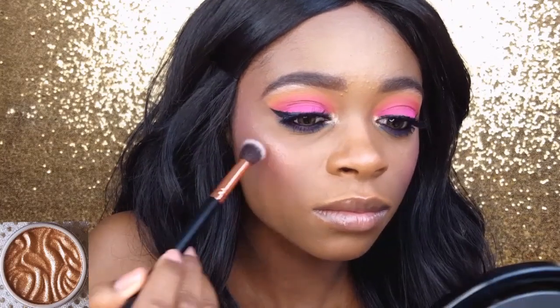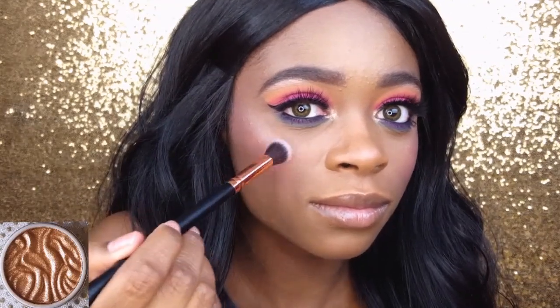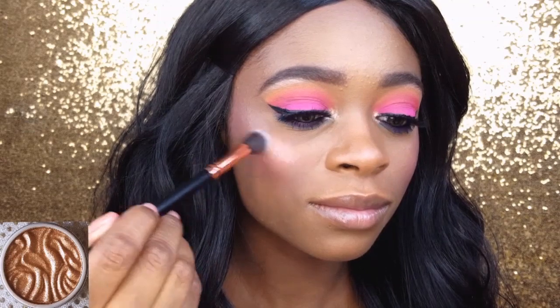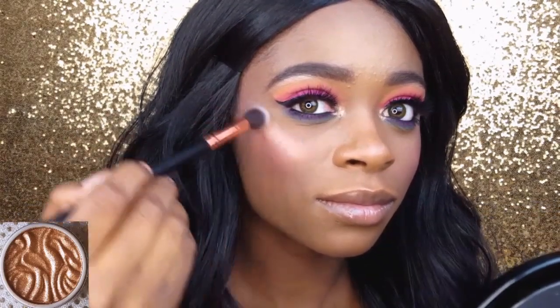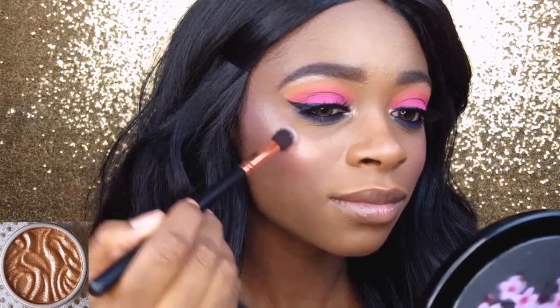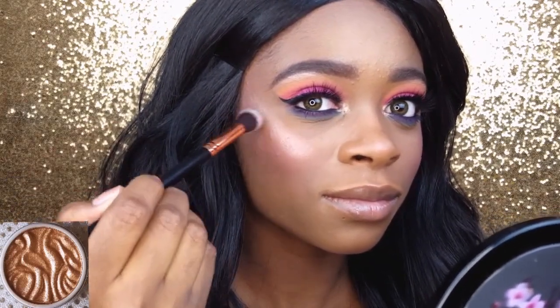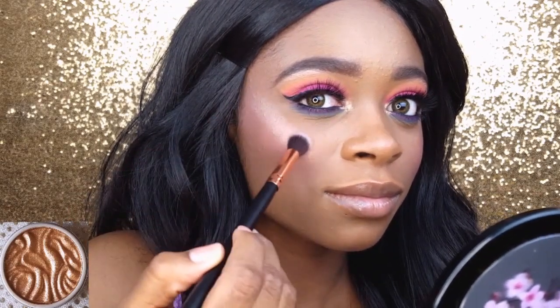I'm using a new highlighter today — well, it's been out for a while, but this is the first time I'm trying it. It is the Physician's Formula Butter Highlighter in the shade rose gold, and I picked it up from Walmart for $10. I'm applying it with the Basic Beauty angled contour brush — I love this brush for applying highlight. It has that gel-to-powder texture like the ColourPop Super Shock shadows — that's the best way I can explain it. It gave my cheeks a nice glow and I really like the product, but can anyone let me know down below if you've tried this product — does it smell like buttered popcorn to you or is that just me?